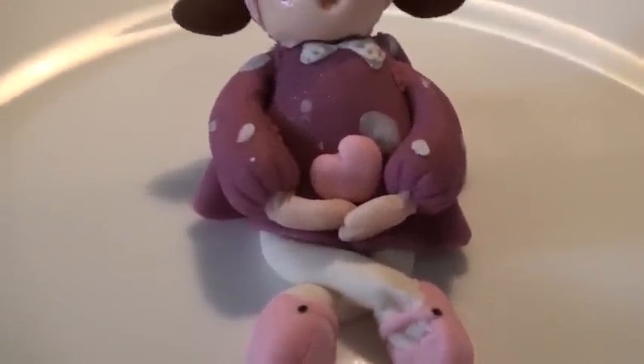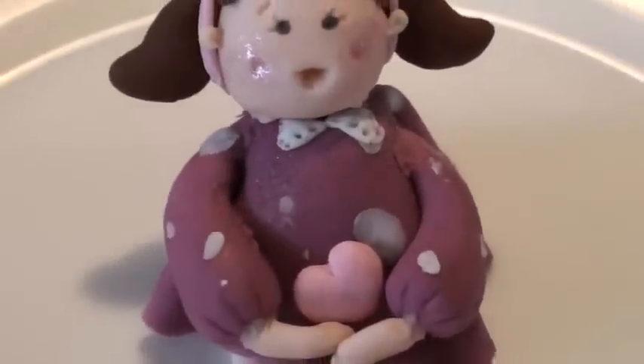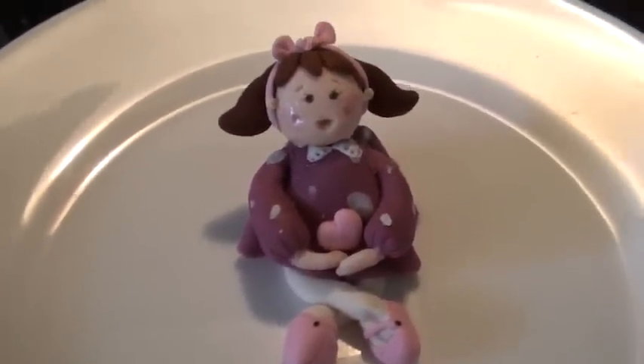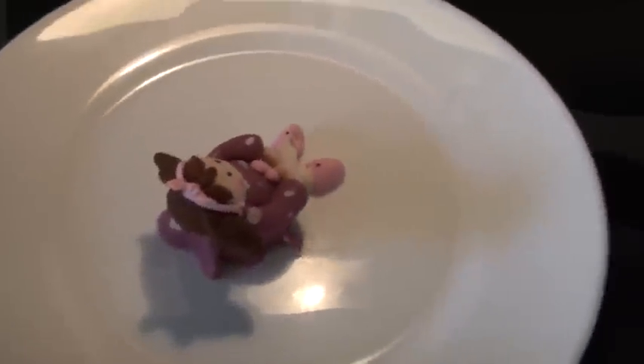Her sleeves are old fashioned with the little gatherings at the bottom. And she's fairly easy to make, just a little time consuming. I'll probably just put her on just a little cutesy cake.